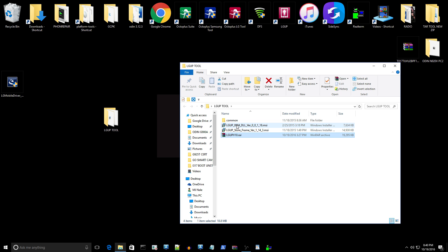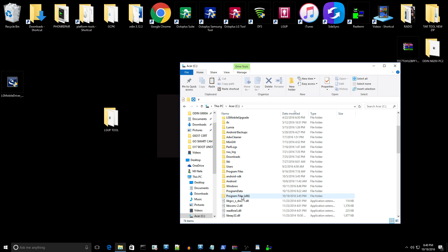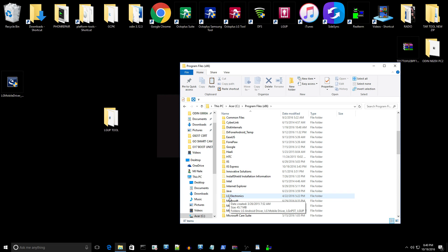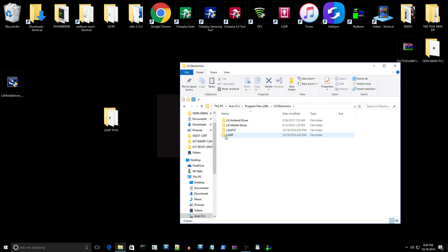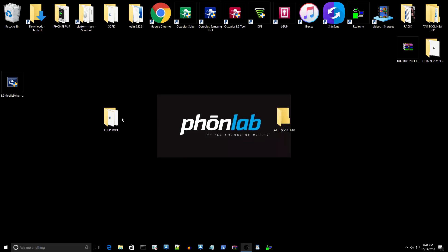The very first executable installer file you need to run is the DLL. Install that first, then install the second file, which will give you the icon. Once that's done, right-click and copy it. Go to This PC, double-click the C drive, go into your Program Files (x86) folder, and look for LG Electronics. Double-click that, and you'll see LGUP. Double-click it and inside the model folder, paste that file in there.